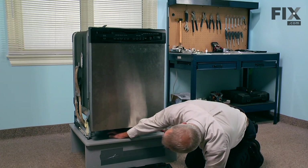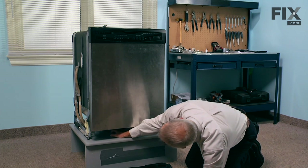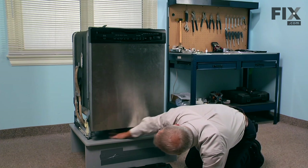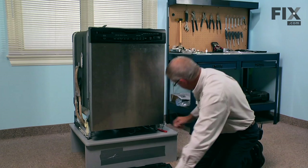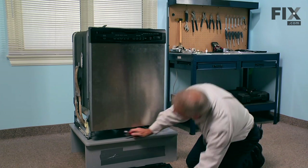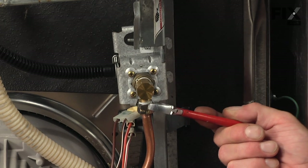The water valve is located over on the left hand side here. The inlet supply on this one is a five sixteenths or three eighths copper line, so we'll need to disconnect that first. You may want to have an old towel or something handy here to catch some of the water that may leak out.